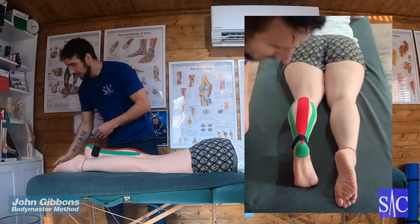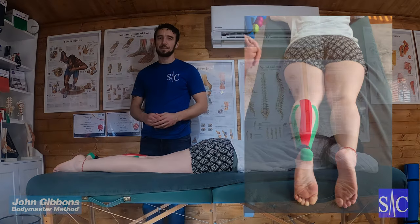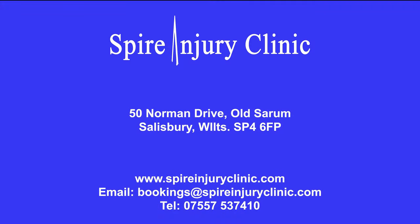So there you go — taping for Achilles tendinopathy.